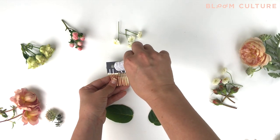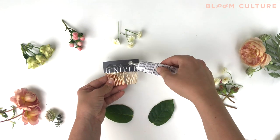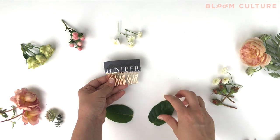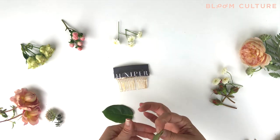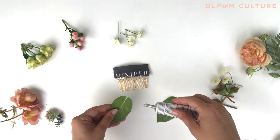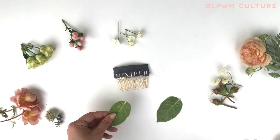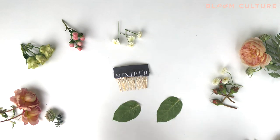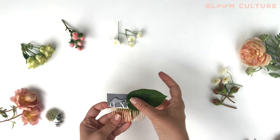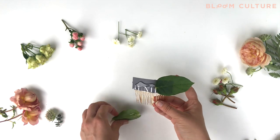Next you'll want to start to add in your greenery and your floral. I run a very generous bead of glue along my backing and I let that set up for a few minutes before I start to add any floral components onto it. You'll want to have some glue on the back of your greenery and your floral as well. A wet floral glue acts like rubber cement in that it sticks to itself.